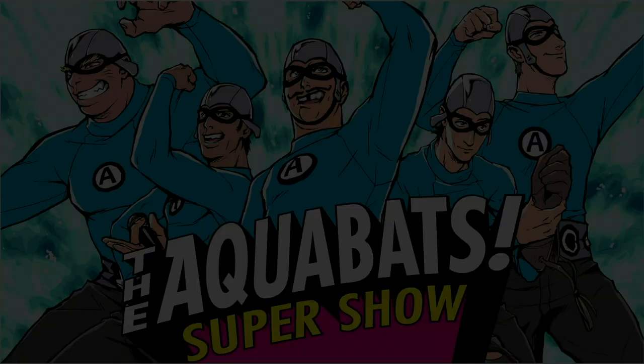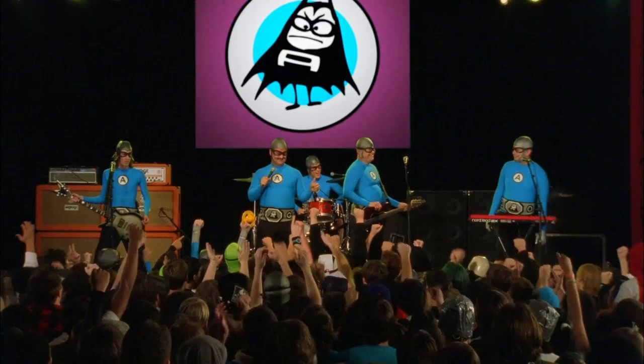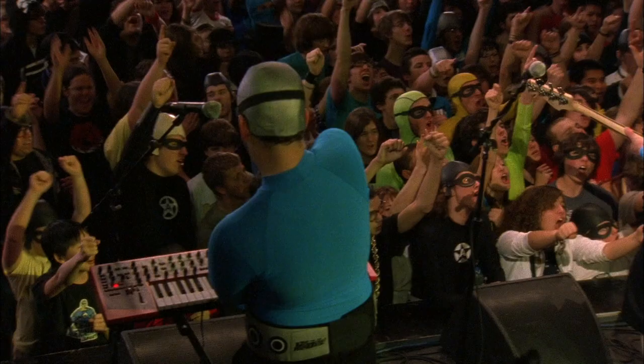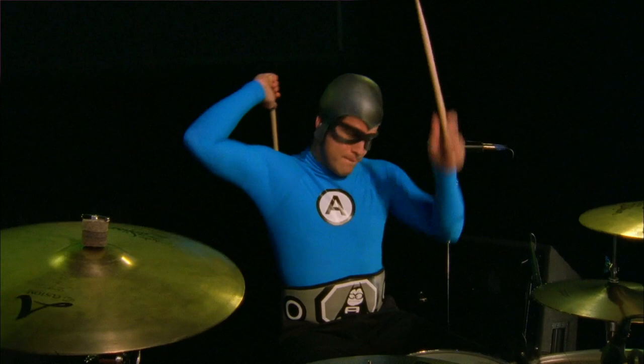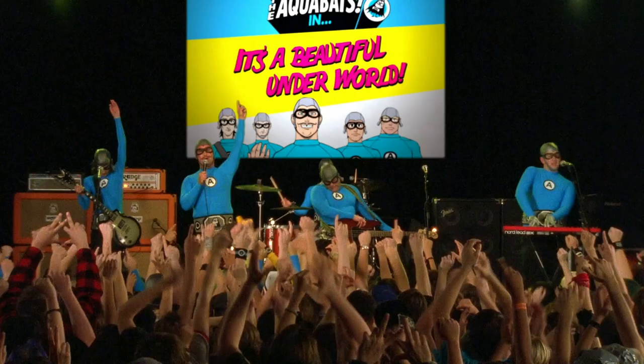We now return to the Aquabats. We're back! Woo! How about that Hovercraft? I can't wait till I get my own. I've got three already! Kids! Did you hear that? It's time for a cartoon!